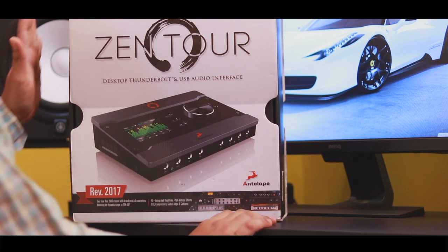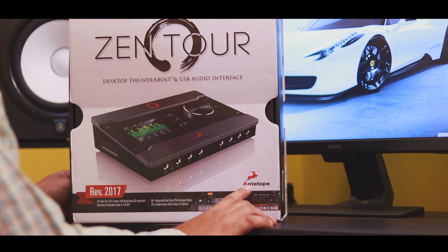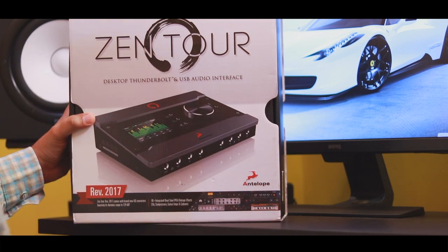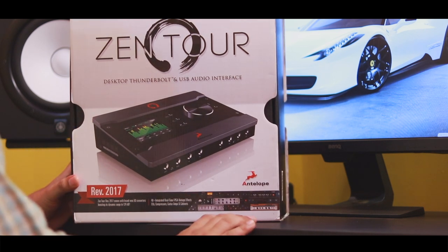The audio industry has already been familiar with UAD, Apogee, and other high-end brands. High-end performance of master clock hardware has been added to Antelope, as has been seen in the audio industry market.